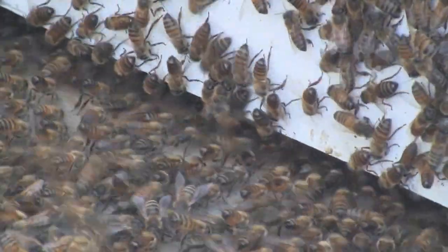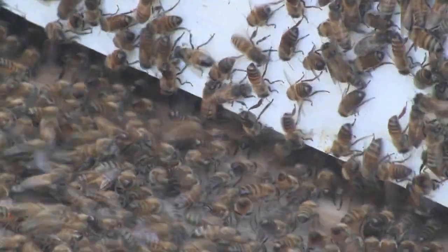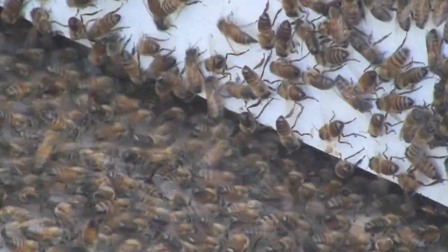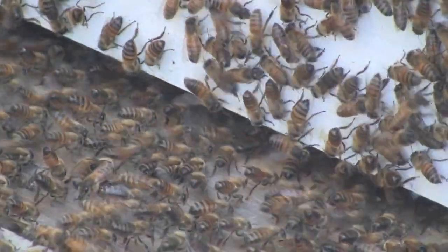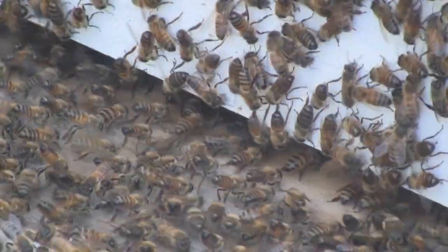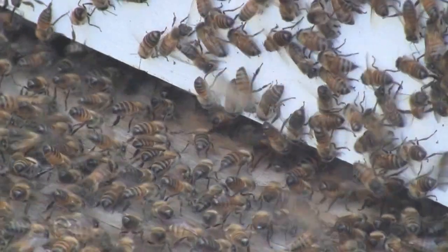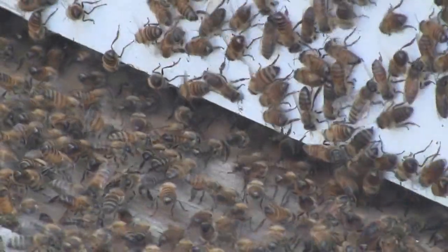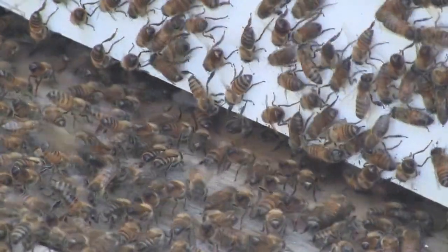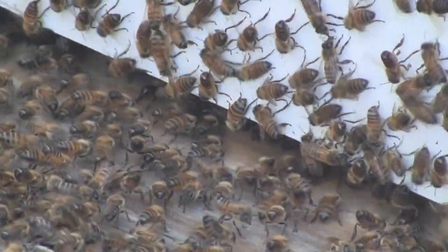It never ceases to amaze me how bees will climb up a ramp like that. I mean, they were presumably quite happy where they were, and I'm sure they would have built a comb there if I'd left them. But I'd rather have them in a hive, so they're running up very enthusiastically.